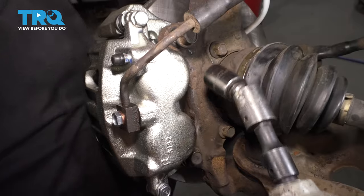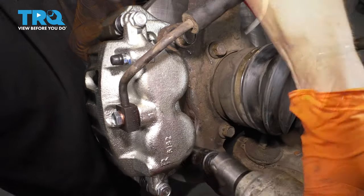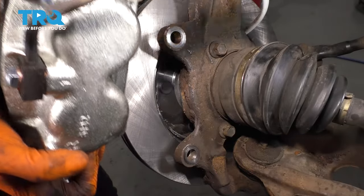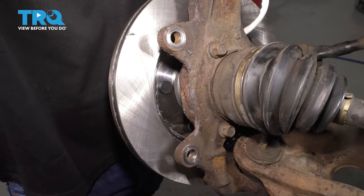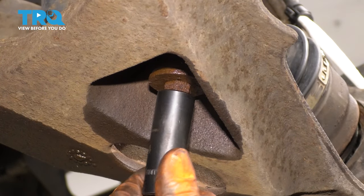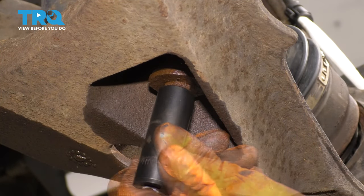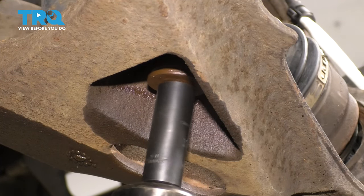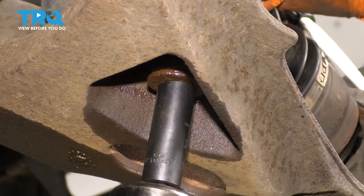I'm going to leave this one in temporarily. Take off the caliper — I'm going to set it up on top of the upper control arm. Then from underneath the lower control arm, you can put a 14-millimeter socket on the sway bar link nut, holding the top with a 14-millimeter wrench.